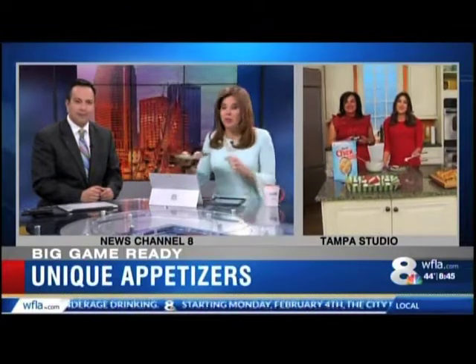You can check out all these recipes on WFLA.com. Back to you! We have some of these gluten-free goodies here — mmm, that's good! You just got to remember: laces out.